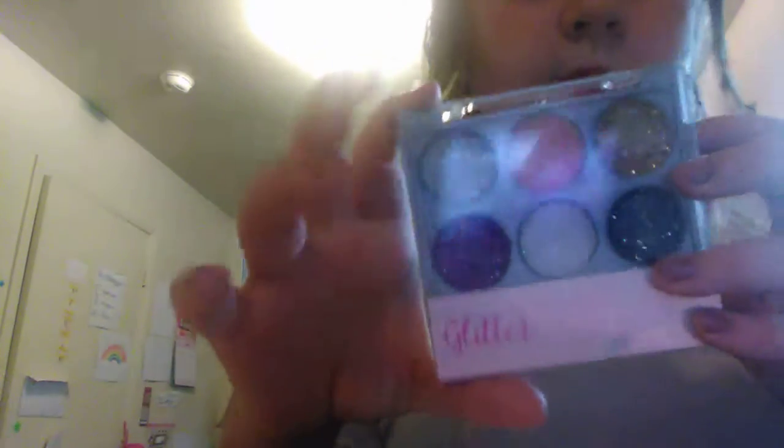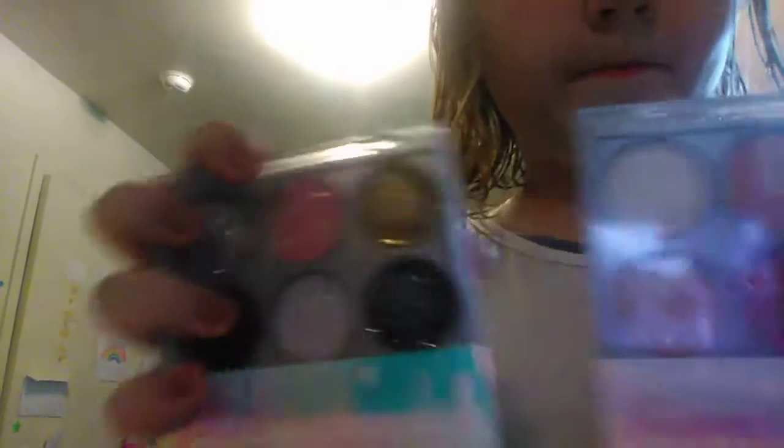Now I'm gonna take this eyeshadow — either this one's glitter, shimmer, or brights. I don't know which one to use. I think I'll use these. Let's take one of my shadow brushes — there's actually already one in here.